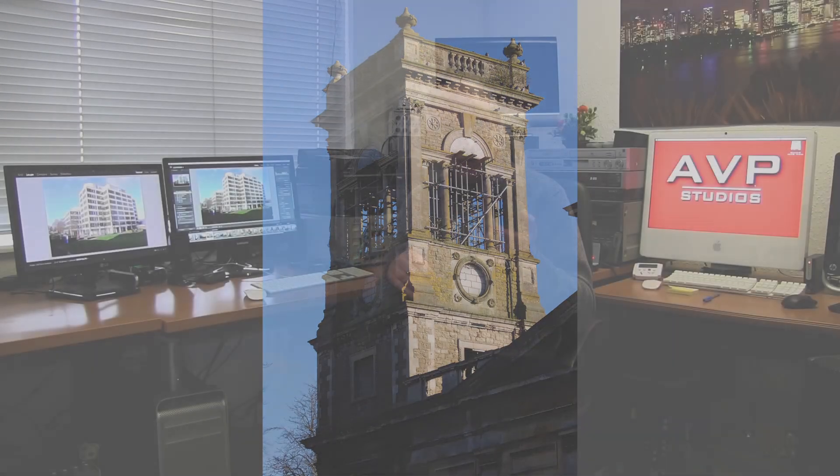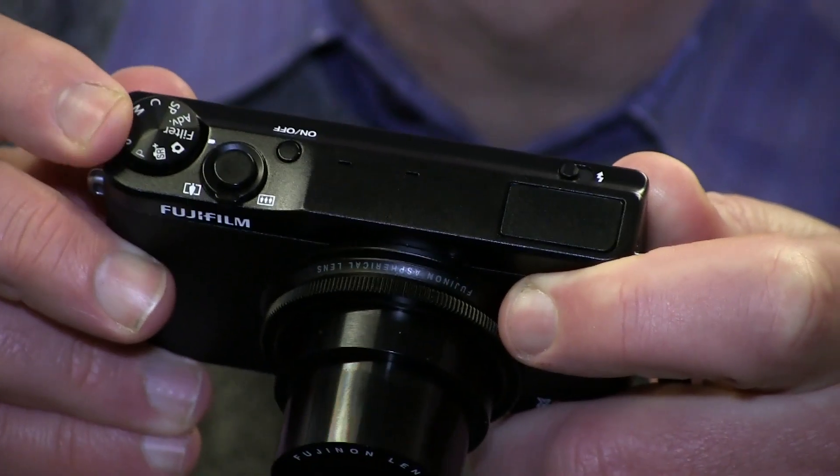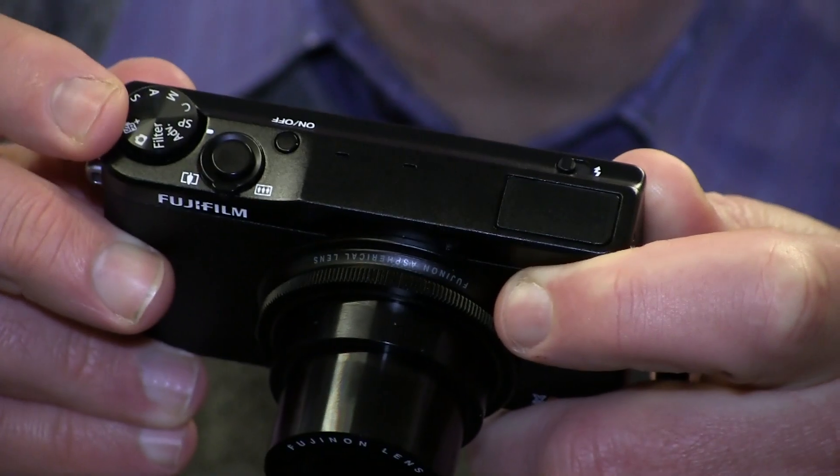I found using it an absolute doddle — it's a lovely camera to use. It's got your normal settings: full manual control, aperture priority, shutter priority, and so on, all on the main dial. What is unique about this camera is what Fujifilm call a control ring.